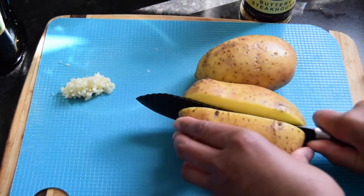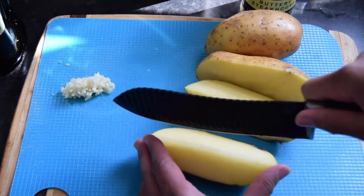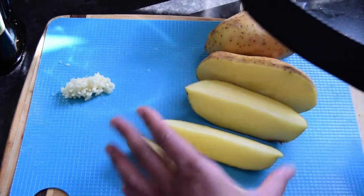I've also got one tablespoon of parmesan cheese and I'll use two tablespoons of extra virgin olive oil. We're going to cut our potatoes into wedges — first you cut them in half, then in half again, and then down the middle.